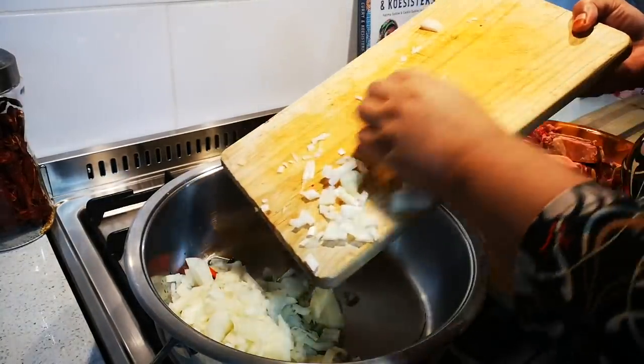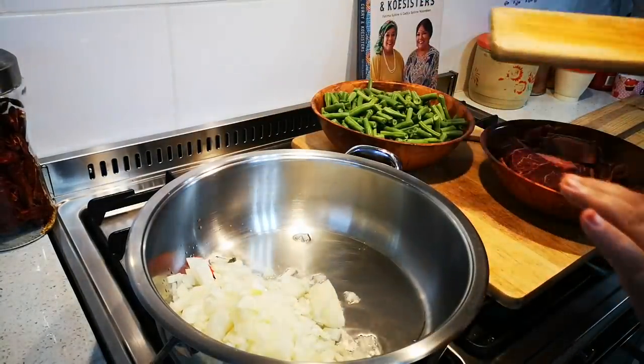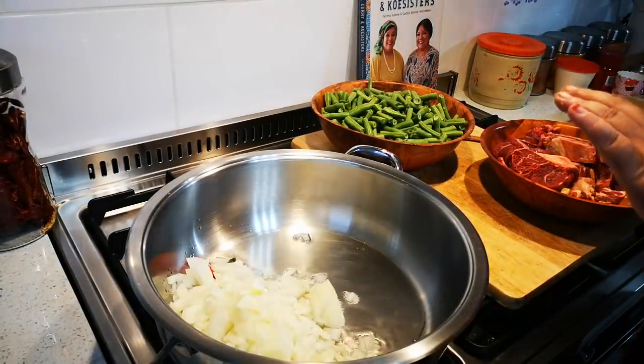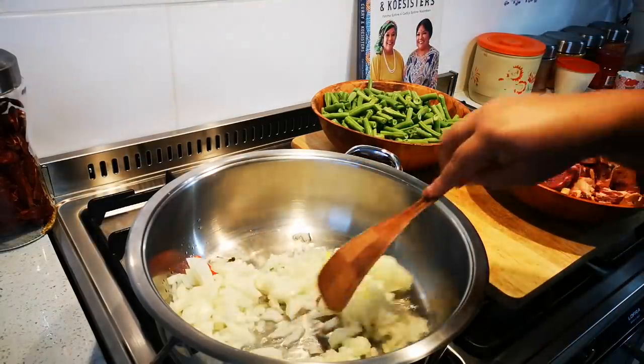So now this is just about browning the onions and then browning the meat. It's all about getting everything brown.